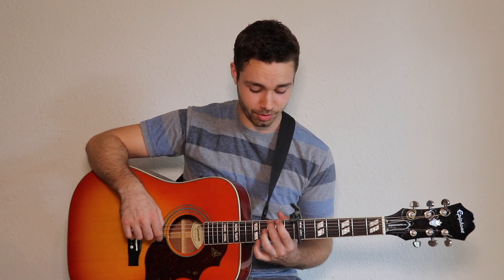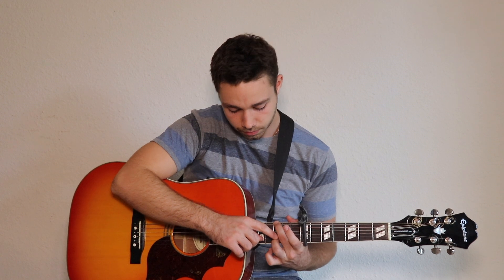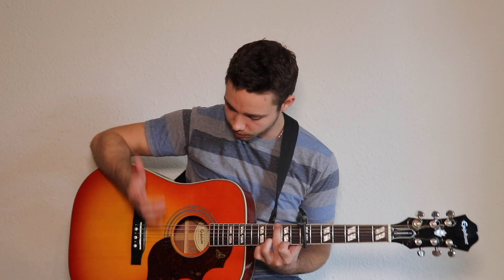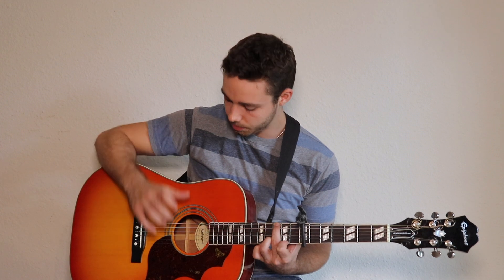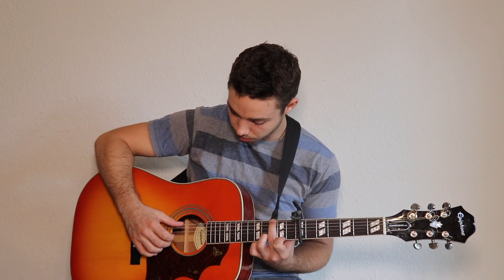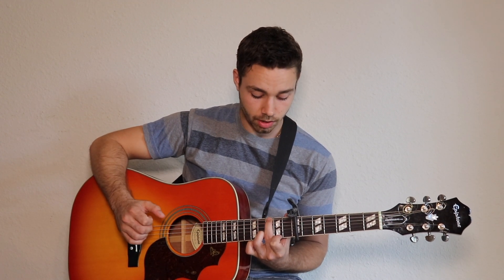Take your second finger and put it on the third fret starting from the capo. Then put the third finger on the third fret of the B string, and the first finger on the second fret of the high E string. We're gonna pluck with the thumb, middle, and ring finger — only those strings. Play them like this once, then take off the first finger.